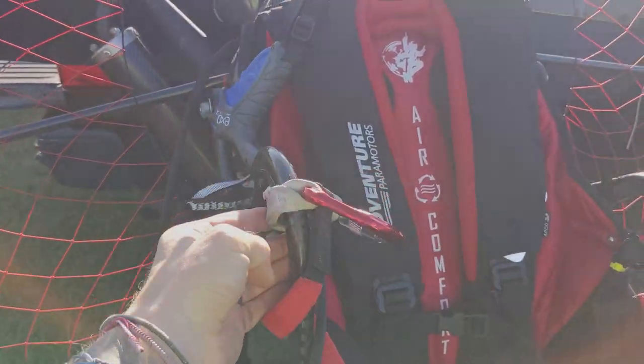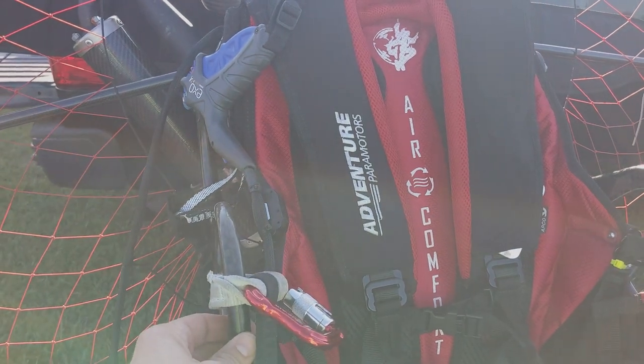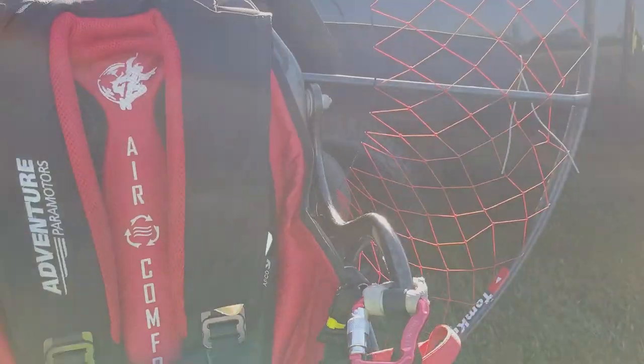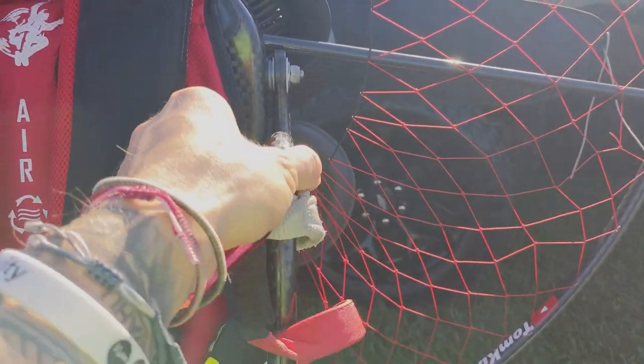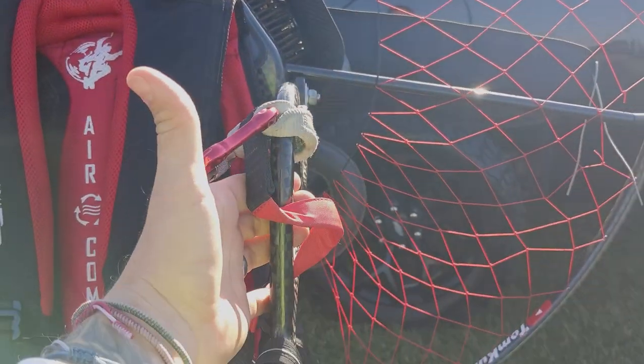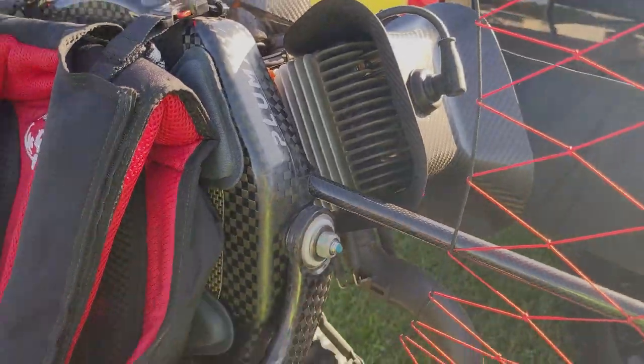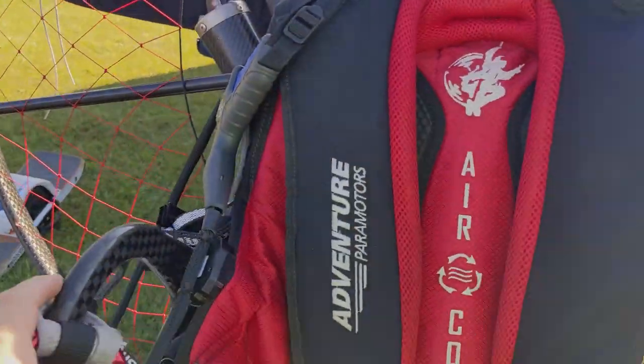This weight shift arm moves back and forth, up and down. Most paramotors the weight shift arm only moves up and down — that's how you weight shift. This gives you side to side motion as well. The other side is locked, solid, moving just like the weight shift arm of any other paramotor. This can be unlocked, and when you do, they call that 3D weight shift. The idea is greater weight shift control and more responsiveness. I think the Pluma even as-is has pretty good weight shift — I rank it above the Scout but below the Sky Tap Angel, which I think is the pinnacle of weight shift.